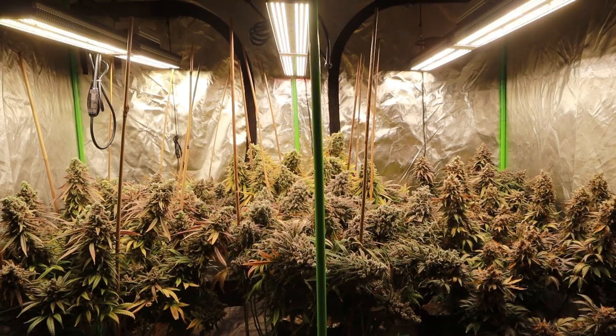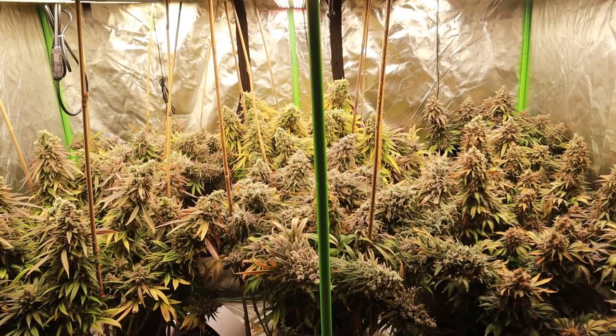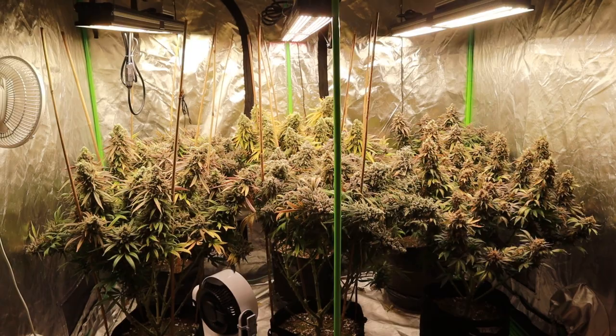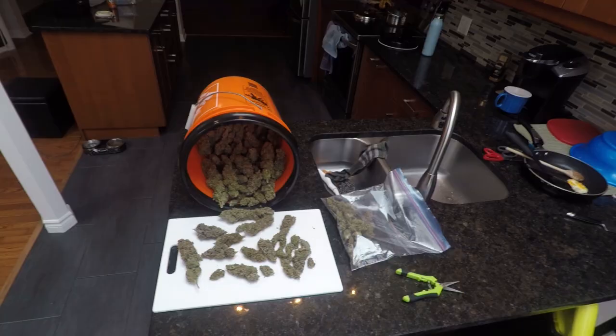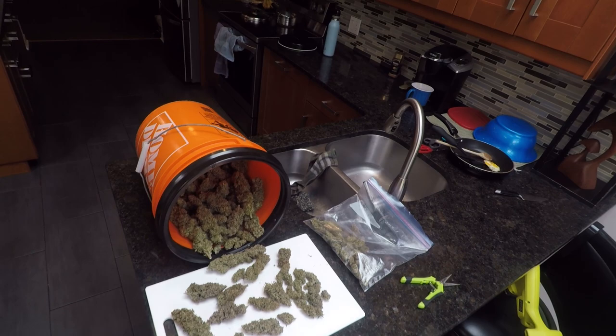Greetings fellow humans, Suburban Herb here and I am sincerely ecstatic to say welcome back. Today, we'll visit my last grow of Girl Scout Cookies and Black Domina just a little bit to reminisce, but more importantly to guess the yield. Then I'll go through all my pre-grow preparations and considerations in this brand new environment for my next grow, which will be starting within hours.